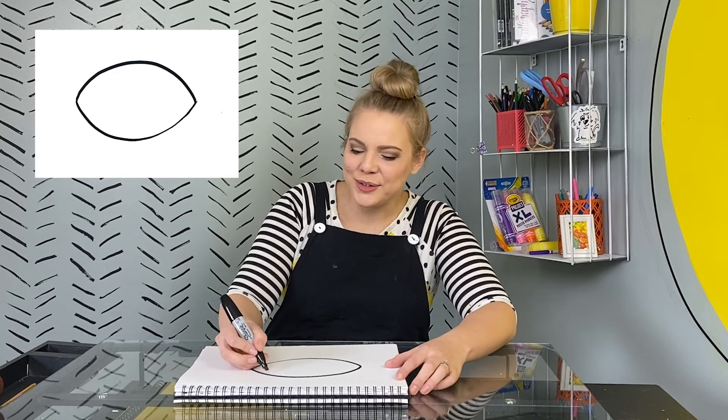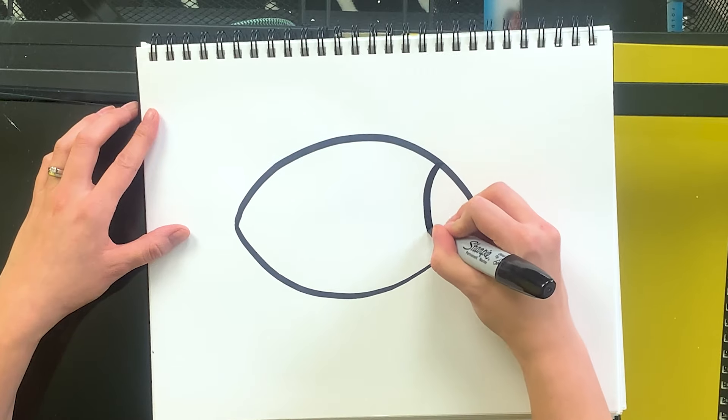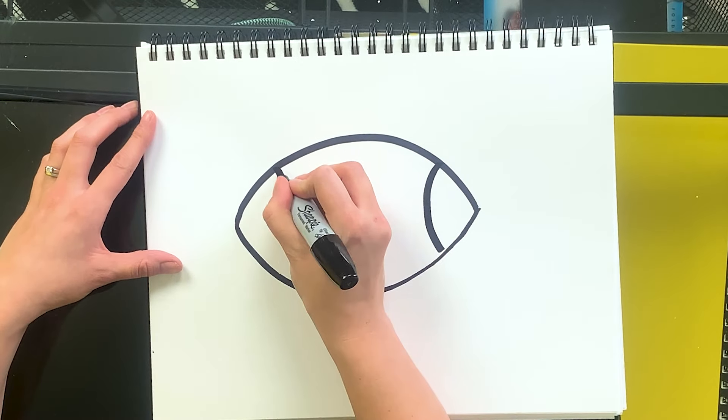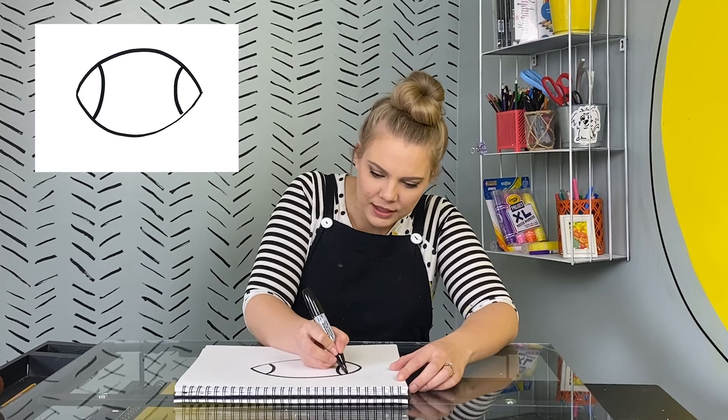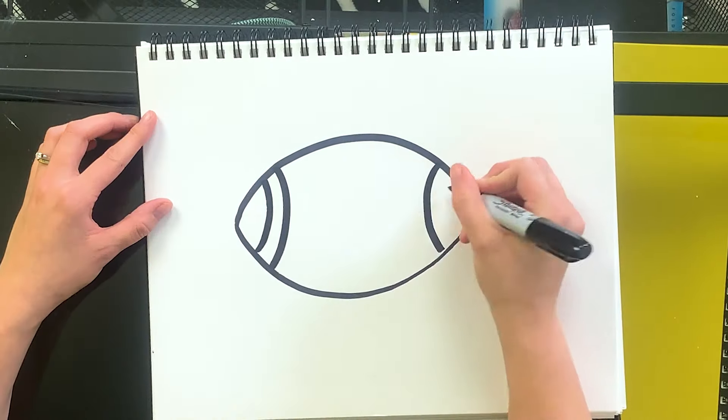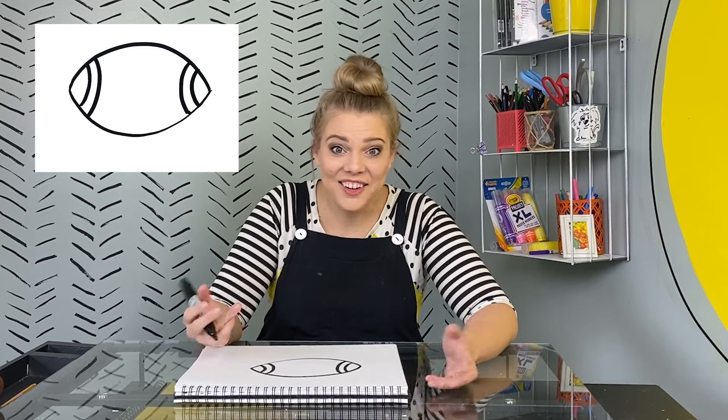Next, we're gonna draw two slightly curved lines on either end. If you're gonna color this later, you might want to make a little space so that you can keep these white. Great!